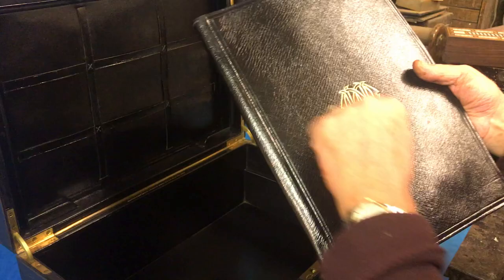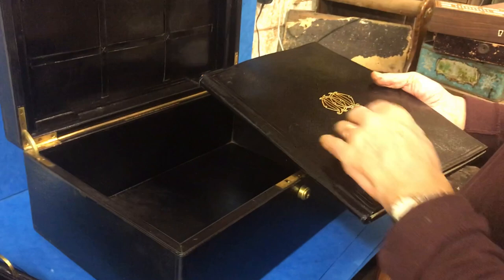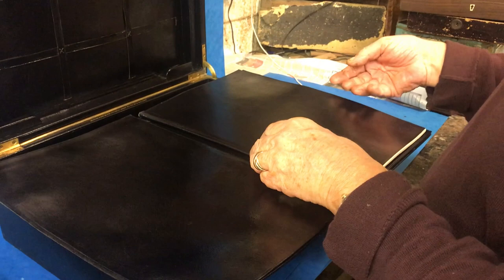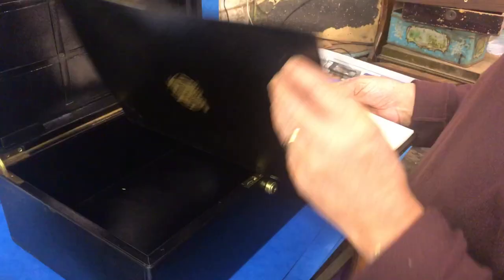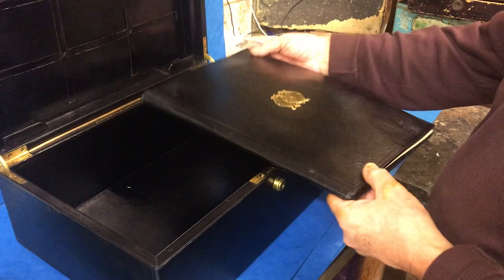You've got the same initials of this Dean on the blotter and the top of the box. Even the quality of this blotter is superb — leather — and you've got your original sheets. Obviously he didn't use this stationery box much, but it's in superb condition.